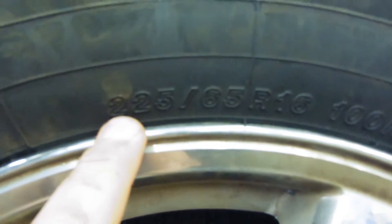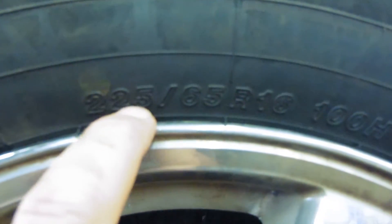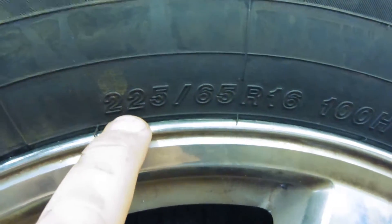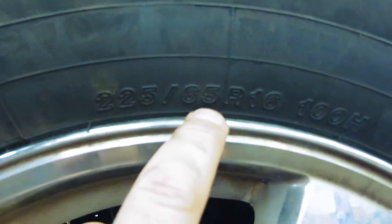This is a short little video just to actually explain what the numbers mean on a tire that are important. So here's our tire size — it says 225/65 R16.